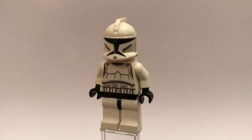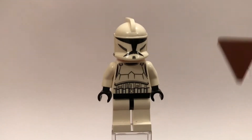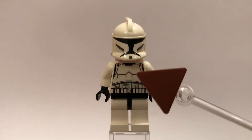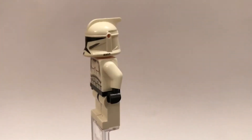Without further ado I'll get on with the rest of the video. As you can see he does just have no leg printing, just white legs with a black hip piece, but then he does have some pretty cool torso printing with the utility belt and the arm details, and he does have no arm printing as you can see there.